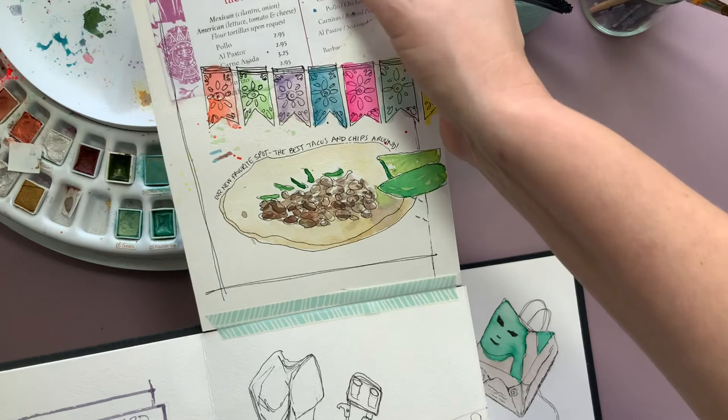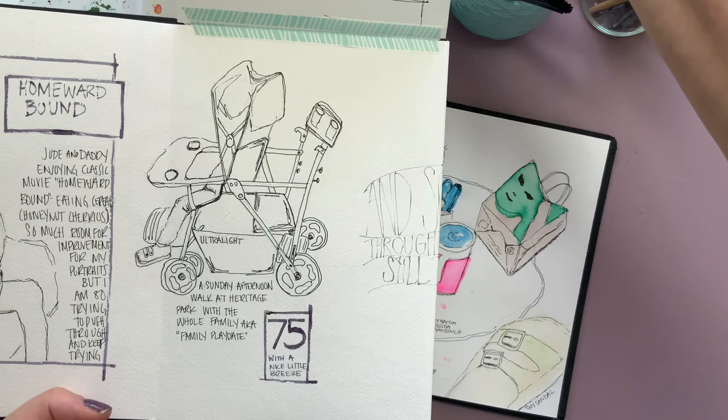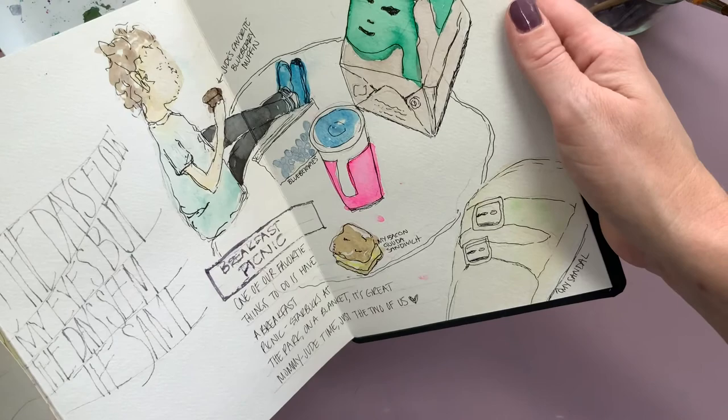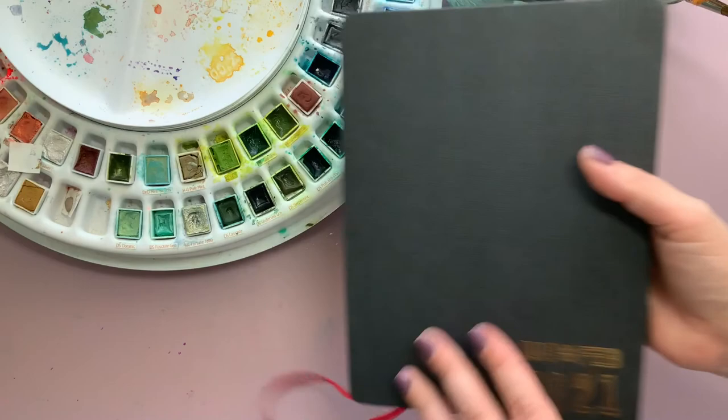This is a sketch of some tacos we had, collage from the menu, and then collage from when I was walking around a park with my kids. Finally, on the back end, another attempt at a portrait which I don't love but I don't hate. Everything was extremely out of proportion and I just kind of went with it.